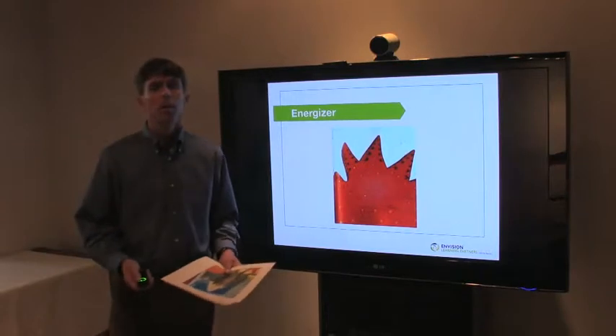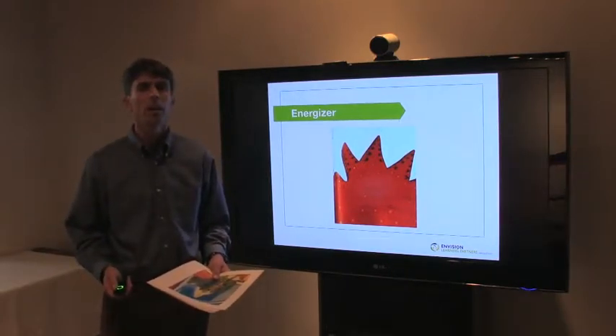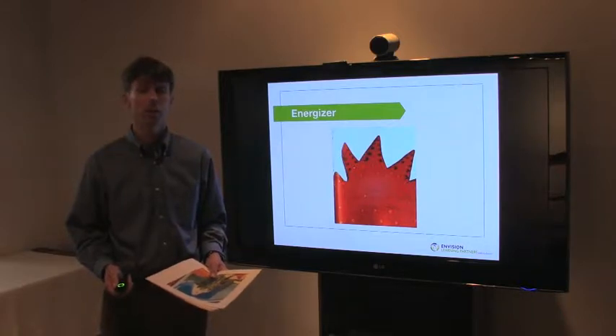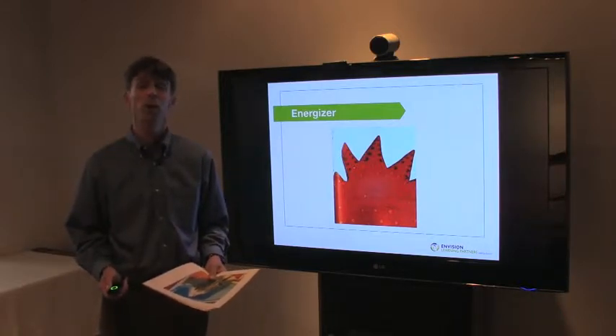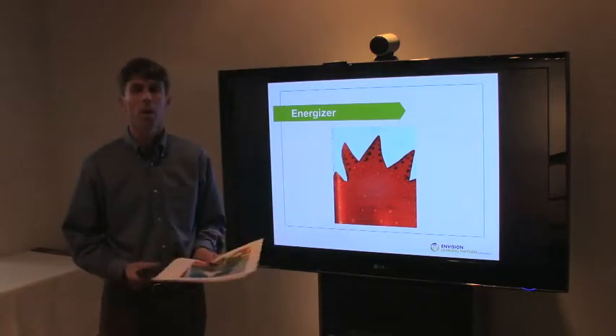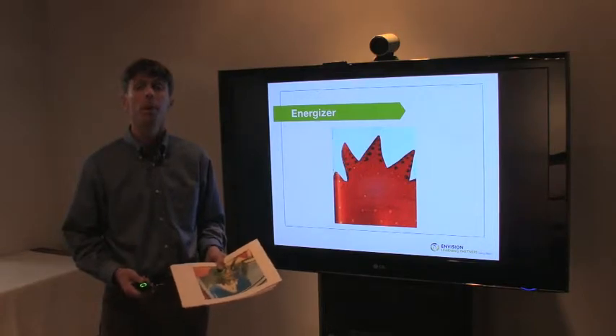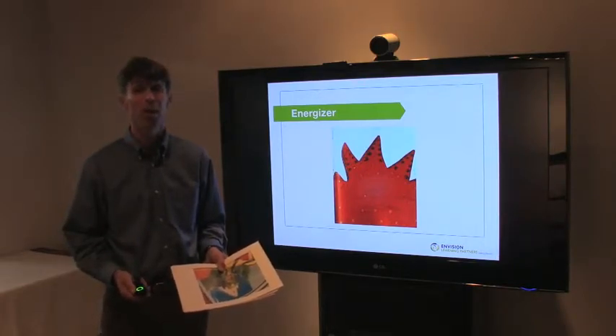People are coming back from lunch, and energizers after lunch are really important to get people out of their food coma and into the afternoon. This is an energizer that we love and think is particularly well-suited for this part of our performance assessment two-day session.